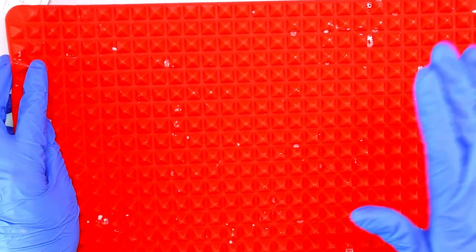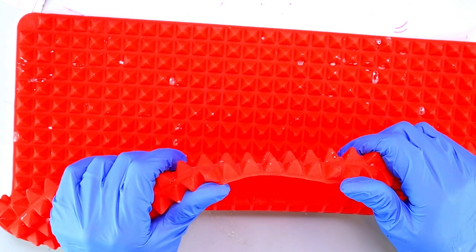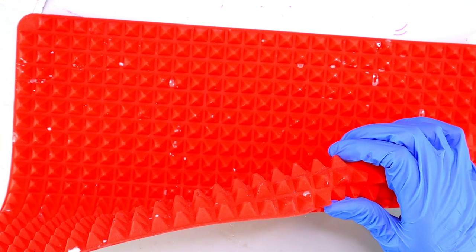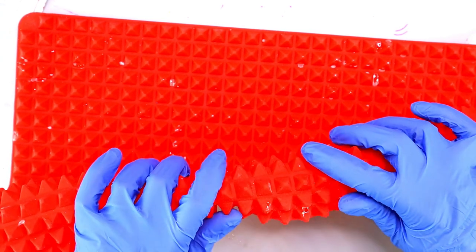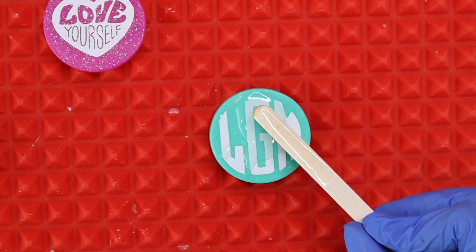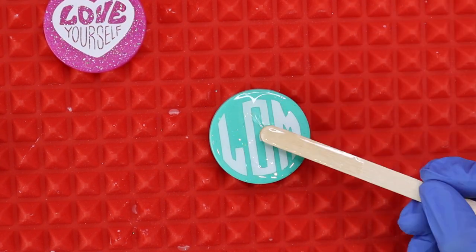Now we're ready to dome these pieces. We're going to use a doming mat underneath — it's kind of spiky so it allows space between the resin piece and your flat table. If any resin drops off the side of your piece it'll just flow down onto the mat. We're going to mix up some clear resin and start applying it to the top of the resin piece.